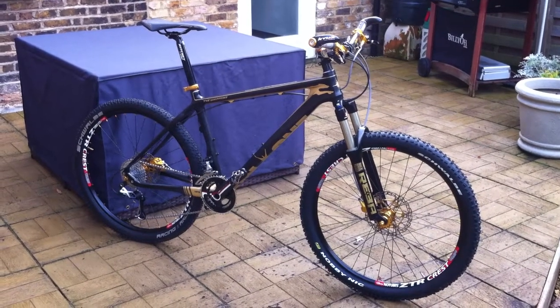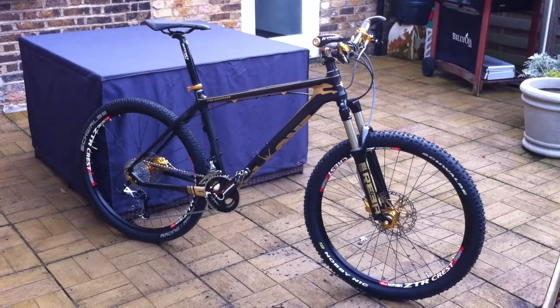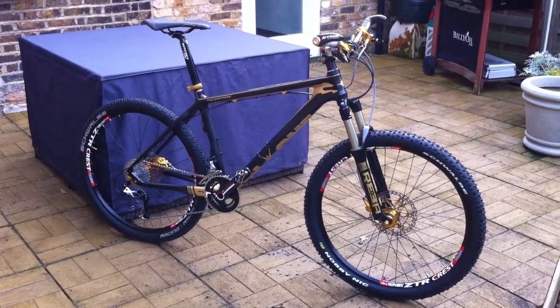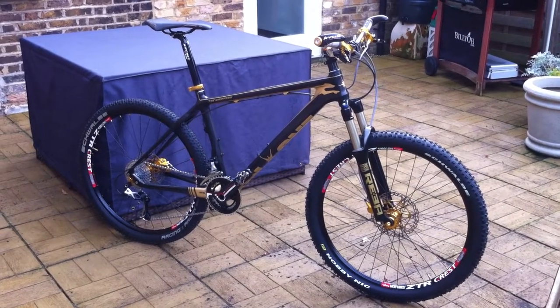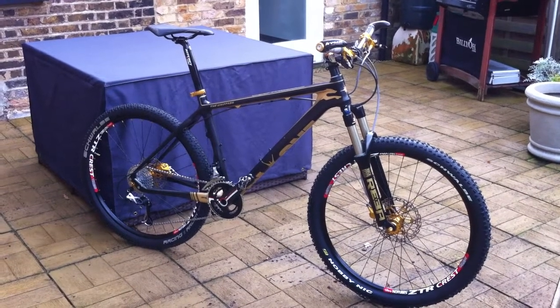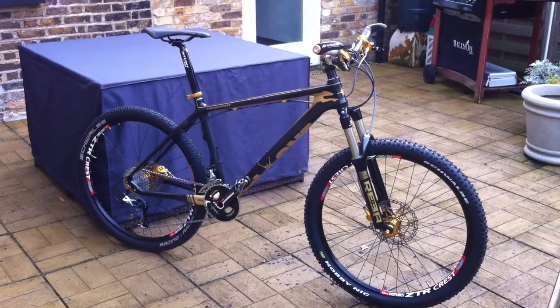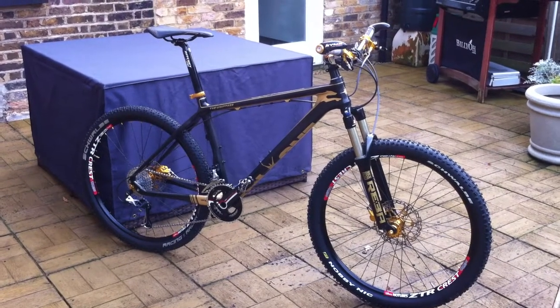Welcome to my first bike build. I'm no professional. What I've based my bike on is an On-One Whip It carbon frame, which I've had customized with a custom paint job.